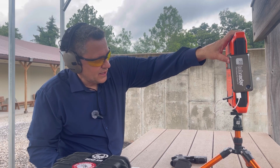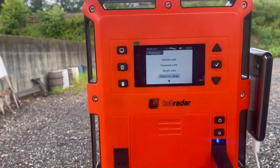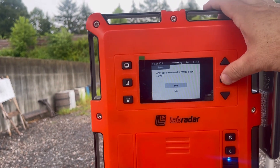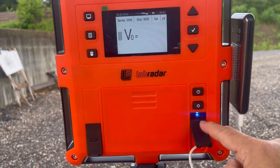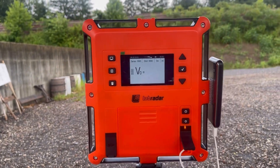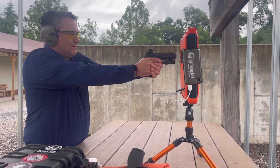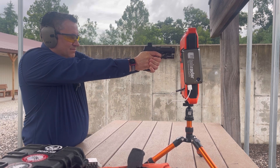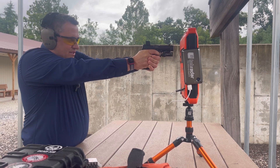To switch modes, I turn it off, go into settings, and change the velocity range from handgun to rifle. There's one more thing to note: once you have your velocity range selected and create a new group, press the button once to get the blue indicator, then again to go orange — that means you're ready at velocity zero yards and ready to shoot.